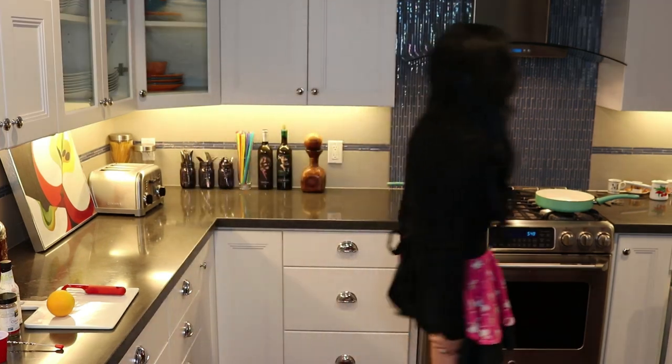Hi everyone! Fall is here, which means the holidays, friends and family, a lot of entertaining. Today I'm going to show you a very quick and tasty appetizer that you can make literally in no time, and I'm gonna show you how to make a cocktail — it's gonna be a new spin on an old classic. The appetizer I'm going to show you how to make today is called artichoke bites.